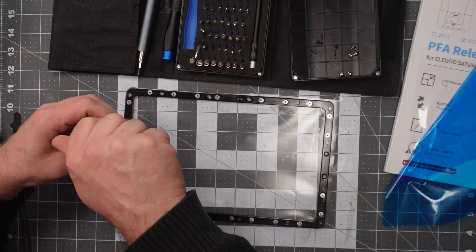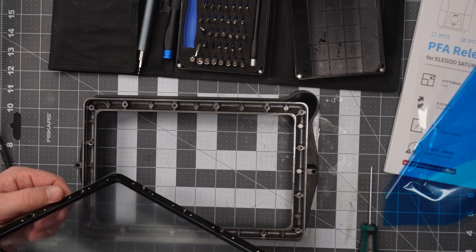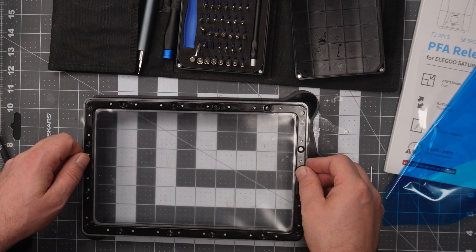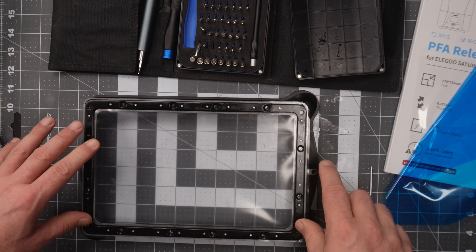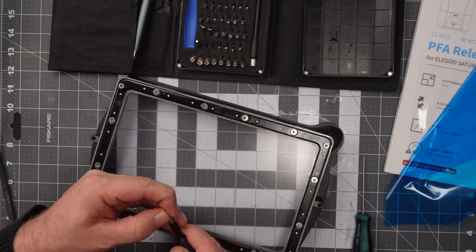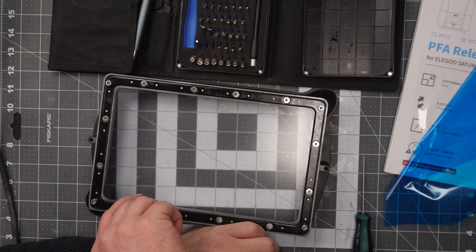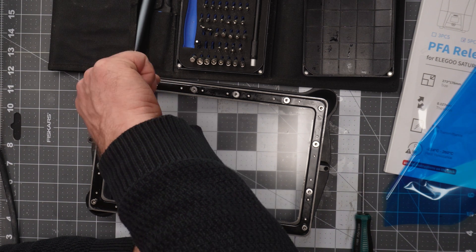I'll also tighten them up with the ordinary screwdriver, and then we can mount the frame onto the tank. Here it is very important to put in the screws in the opposite diagonal position every single time and make a tight adjustment diagonally every single time. This is because we want the tension on the film to be equal all over the frame.